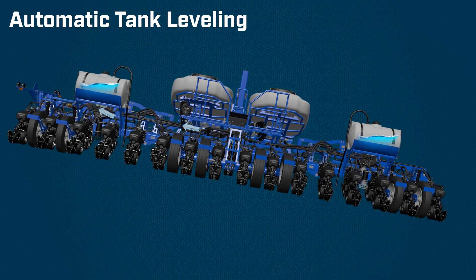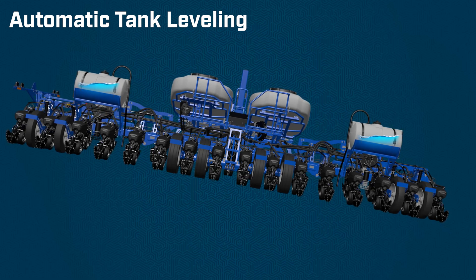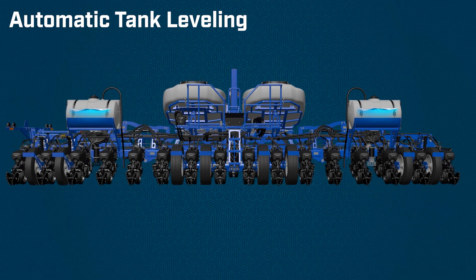This feature happens automatically. There's nothing for the customer to do in order to have the tanks auto level.